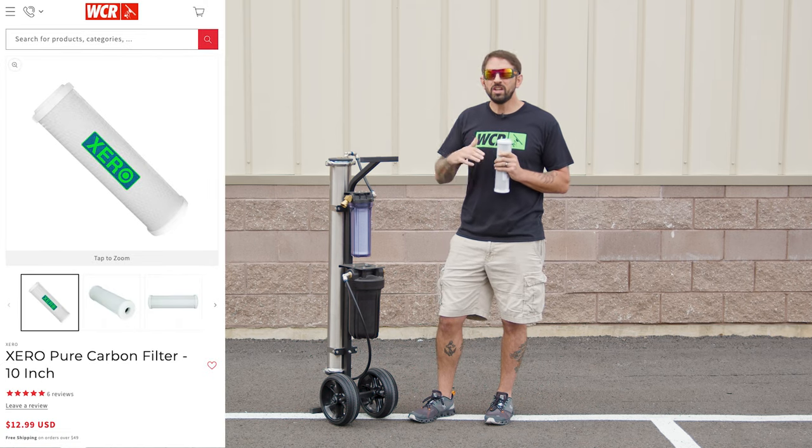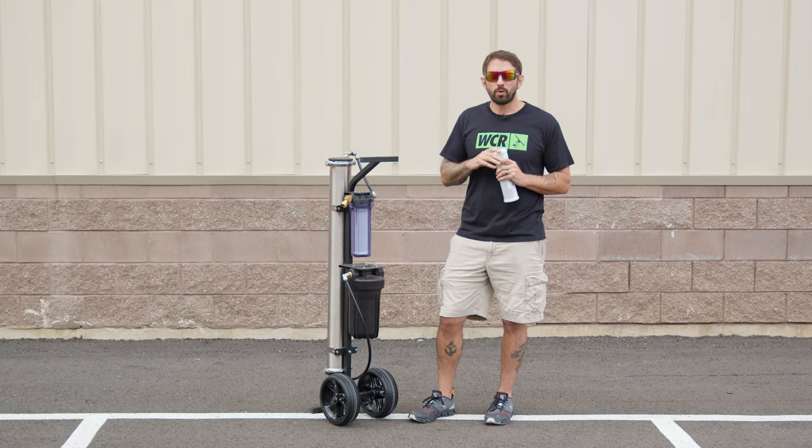They only cost $12.99. On average it's about every four to eight weeks. You just undo the housing, replace the filter — that's it. Lube up your O-rings and you're good to go.